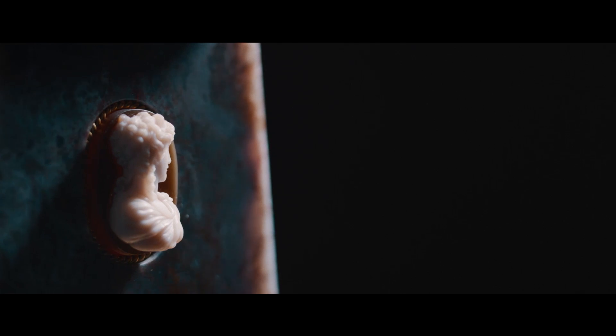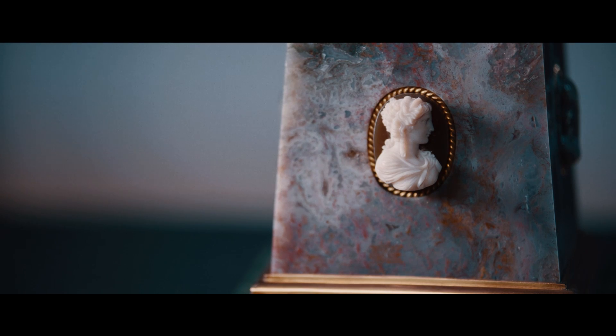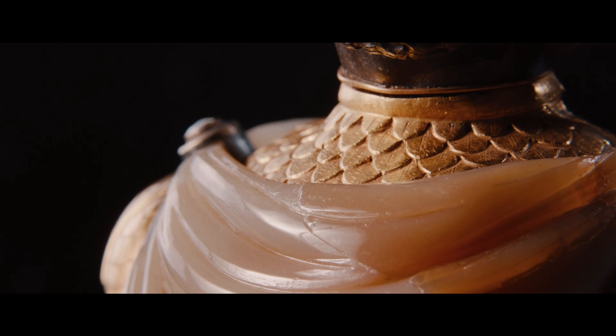I have never seen a carved gemstone bust by Wilhelm Schmidt come on the market before, and I've never seen a work of art fully signed by him before either. This bust is fully signed 'W. Schmidt,' and in his letter of reminiscences he says that this is one of his most seminal works that he was most proud of.